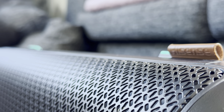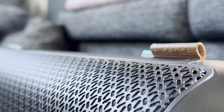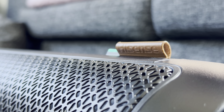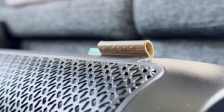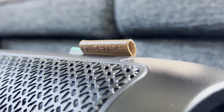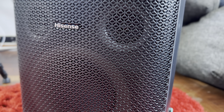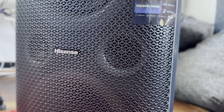The Hisense Party Rocker speaker is likely one of the best pieces of tech I've used from the brand to date. The company aims to provide high-end music playback through this giant portable speaker. It is packed with some cool features, and believe it or not, the RGB lighting effects built into this tech actually work — and at the same time it all looks pretty awesome.